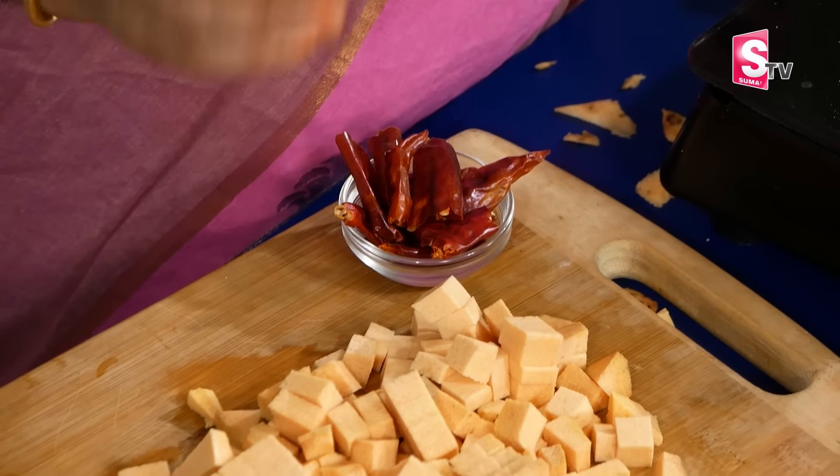After the pan heats up, you will cook the dish. If you need a four-piece portion for this recipe, you can always adjust to your preference.